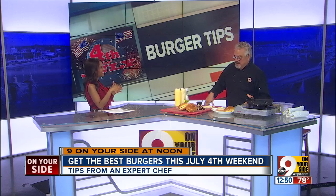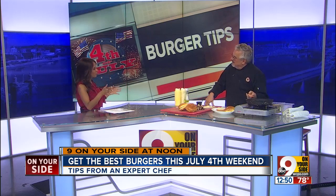Absolutely. First of all, thanks for having us. You've got to start with good meat — that's the first thing. What we use at Buffalo Wings is a fresh blend of chuck and brisket. In better markets now you can get these kinds of things, and they're always used fresh, never frozen, and you always want to patty them yourselves.